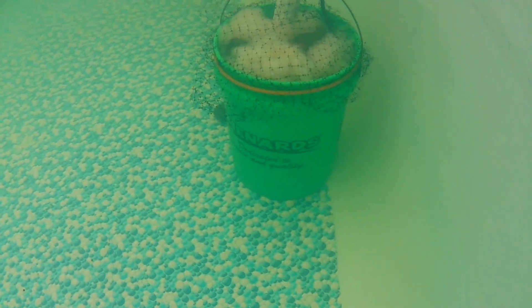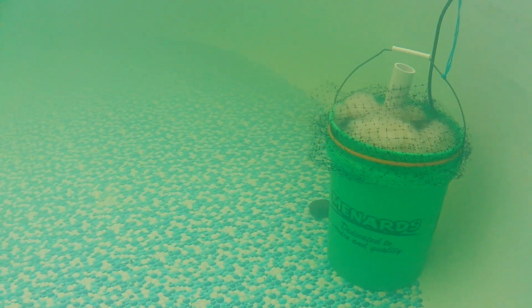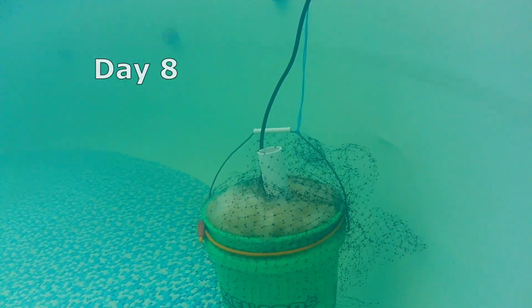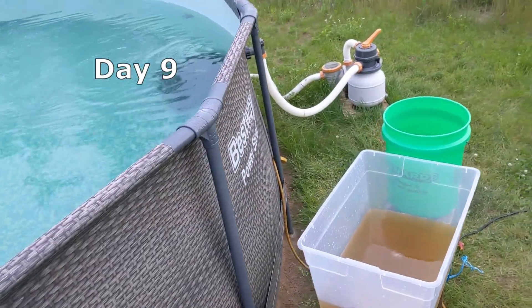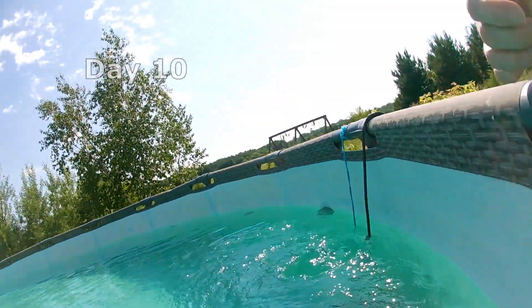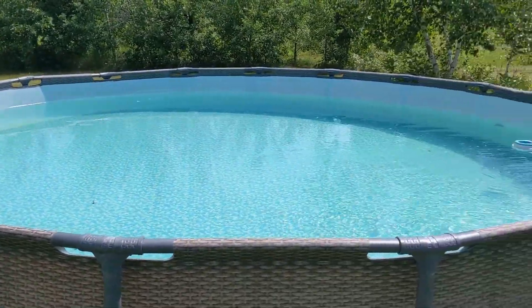After six days we're starting to see some improvement. After seven days, I had switched from the sump pump hose to a larger diameter PVC pipe for the water outlet from the pump. This allowed for increased water flow and I think helped clean the water faster. Here are the results after eight days, after nine days, and finally after ten days of filtering. From there, just keeping up with the chlorine kept the pool nice and clear.